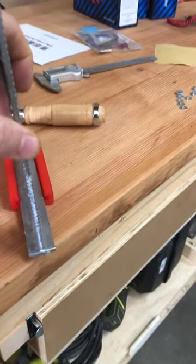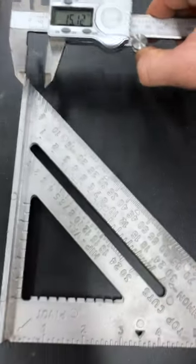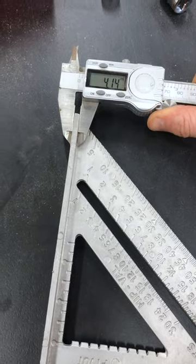Somehow I completely messed up version one, so that's not going to work. I'm just going to take a bunch of different measurements. All right, let's try version 2.0.